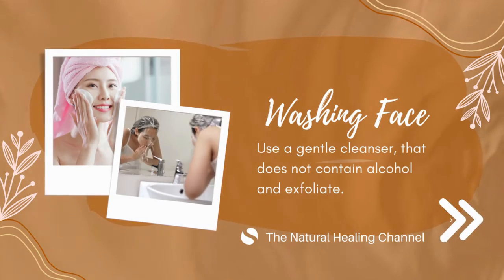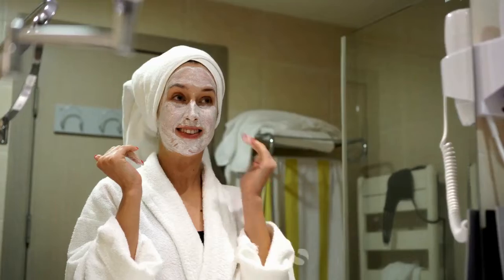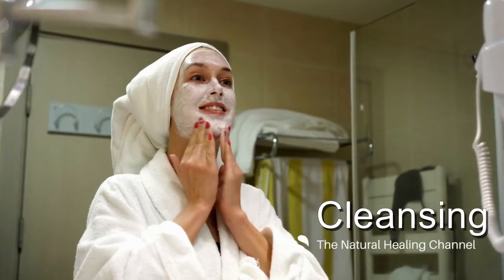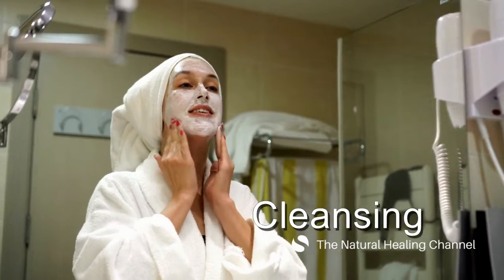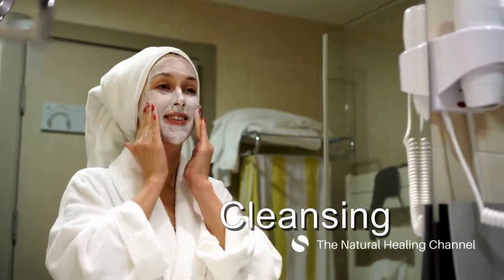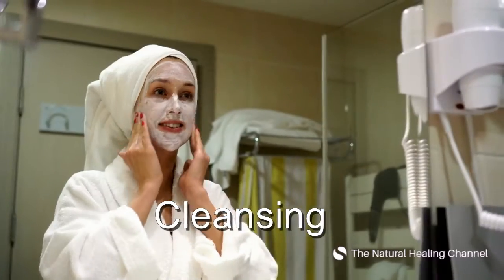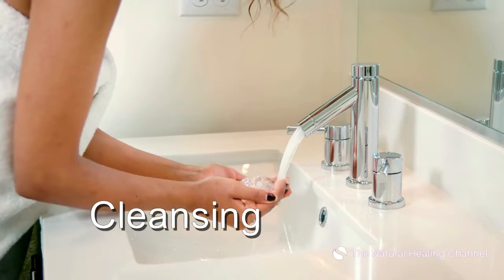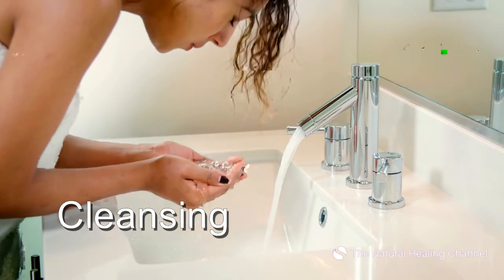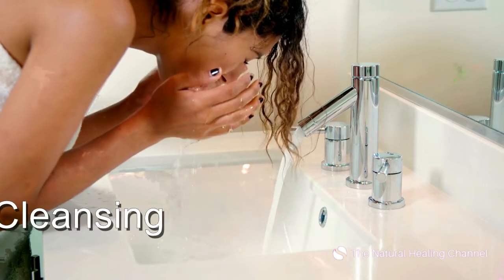Step 1. It is really important to cleanse your face thoroughly to remove any dirt, makeup, or product buildup before you start with your facial. Wipe off any makeup residue from the face using cleansing wipes. Then use an oil-based cleanser or any facial oil like coconut oil or olive oil and gently clean your skin surface. It will help get rid of every ounce of dirt and give you a clean face to work on. Lastly, use a mild foam cleanser on your face and wash off with lukewarm water.